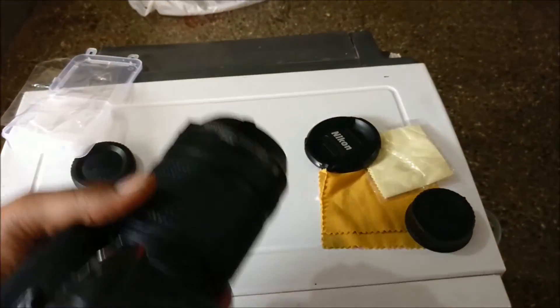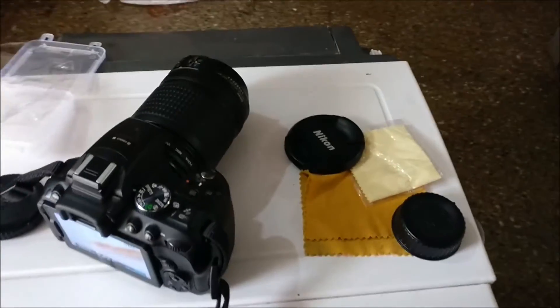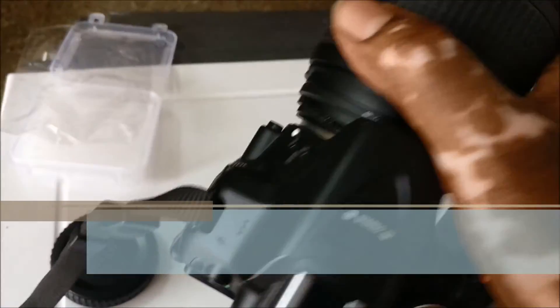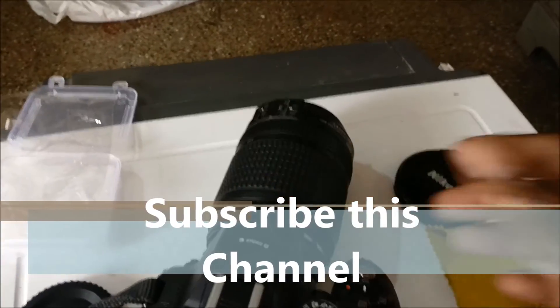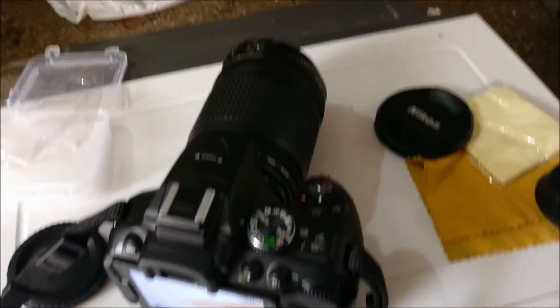For 200 rupees, you can use micro photography. Thank you for watching our channel — don't forget to subscribe, like, and share.